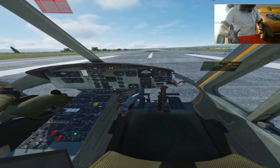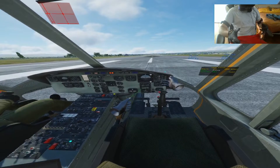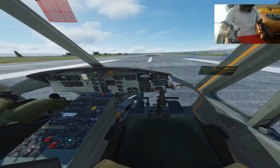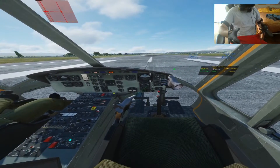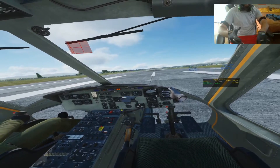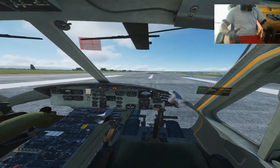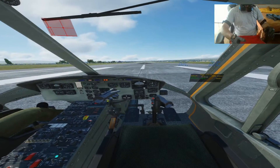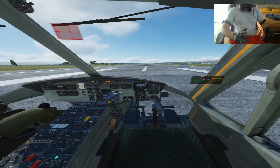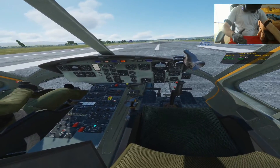Knobs are still working a bit differently than we'd like — you press them and then need to go left and right to move them, holding them a couple of times. With the DCS integration we're going to implement actually grabbing them and turning your hand to turn the knob. Another cool feature is that if you have a physical joystick and your virtual hand is on it in VR, it can be controlled with your hand on it — we find this feature pretty cool, and the same applies to other controls.